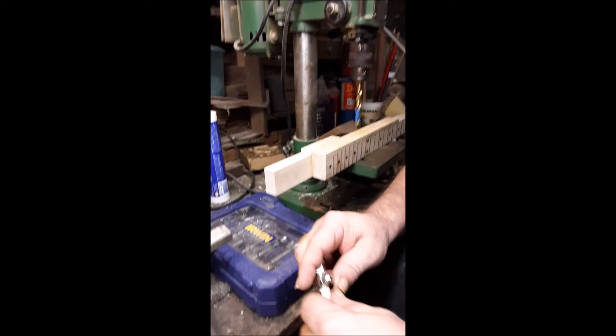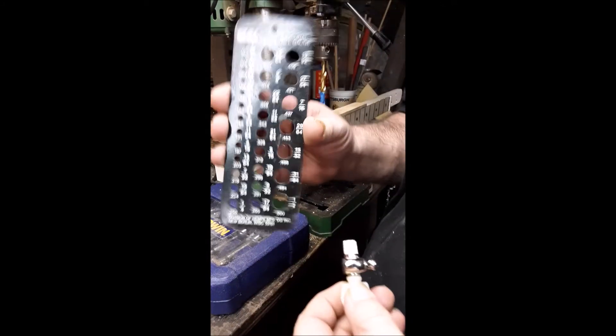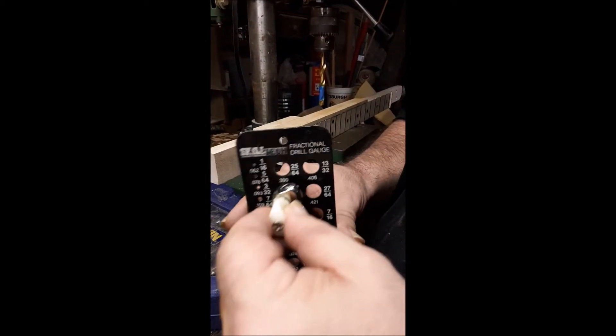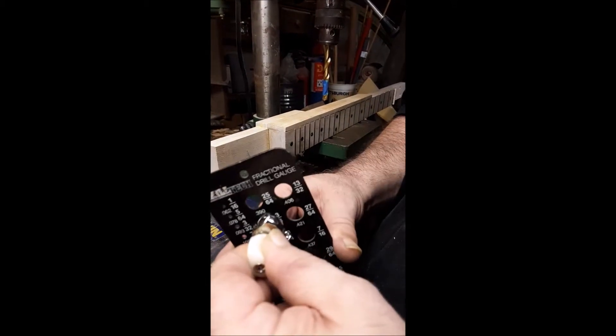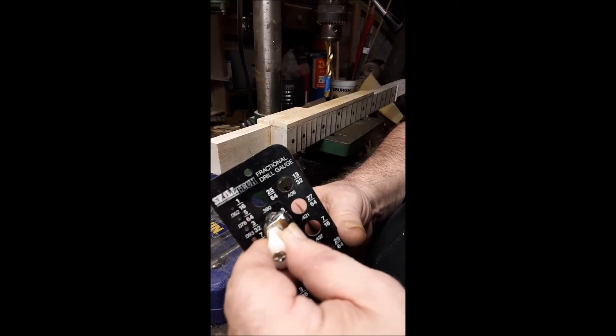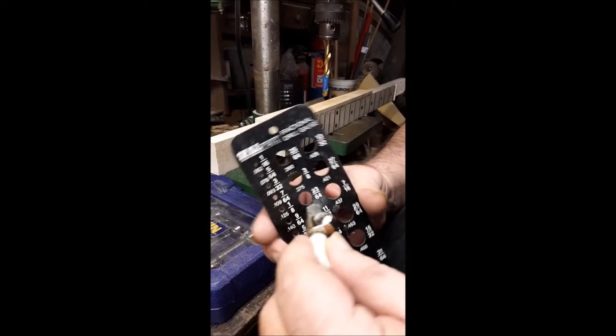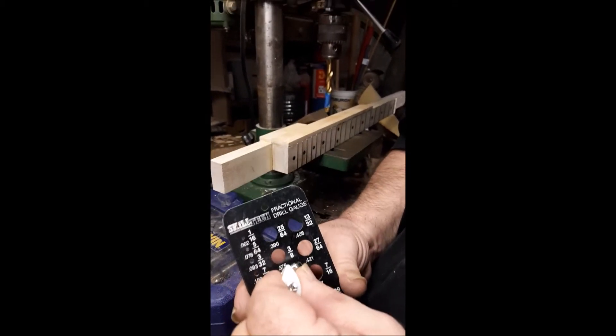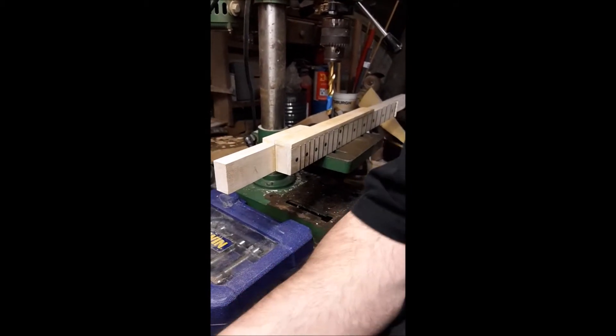Here's the 5th string peg I'm going to use, and I took my handy drill gauge and tried it — it goes in pretty nicely. I'm going to place it in a 3/8ths hole, so I'm going to go one hole smaller since it's got ridges and I can pound it in — down to 23/64ths — and I'm going to drill that hole.